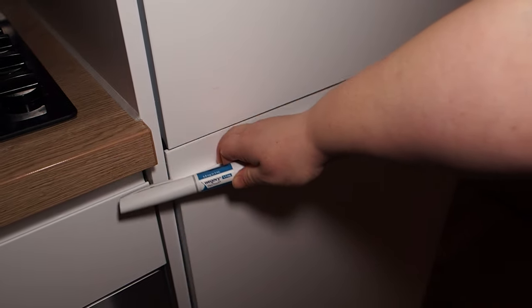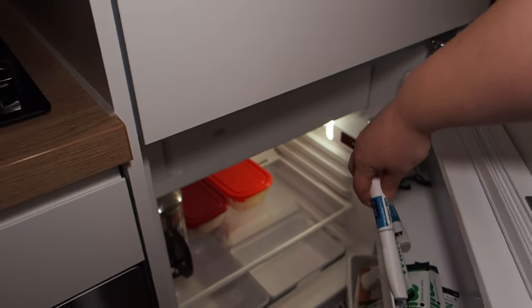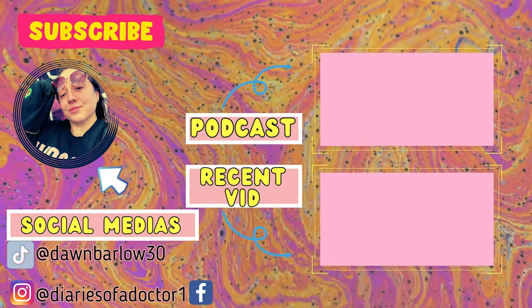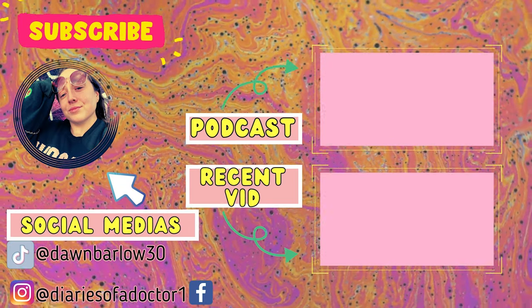Put the lid back on the pen and put it back in the fridge, and there you go — you are done for another week or day depending on how frequently you're injecting. Give my channel a subscribe for more stuff about weight loss and following my journey on Wegovy. Thank you so much for watching!